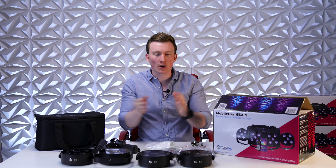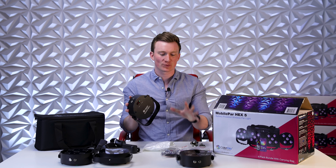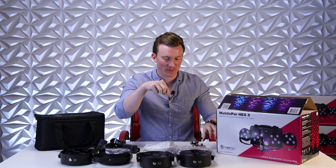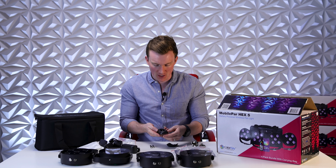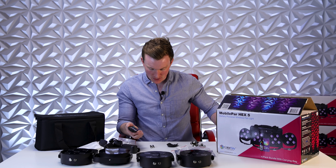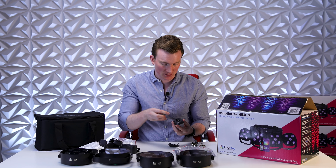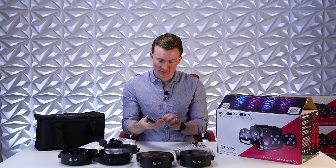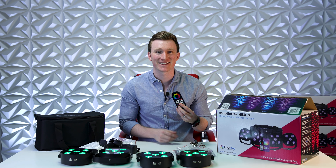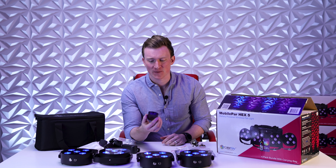All four HEX 5s are now on but we're not seeing any light — let's find out why. Looking at the menu, we see that we are in RF slave mode, meaning right out of the box these guys are ready to be controlled by the included RF remotes. We're going to install our batteries first. On the back, simple instructions: slide out, it pops off, remove the protective film, and we have two AAA batteries included with each remote. Batteries are installed — push the green button. Look at that, they're all green! How about red? Blue? It's that easy.